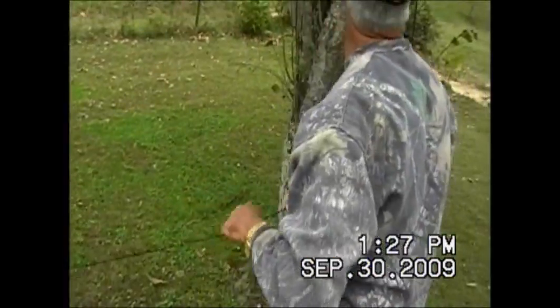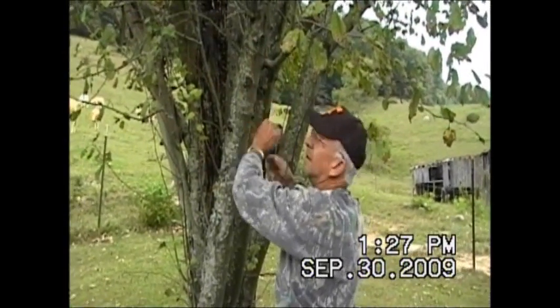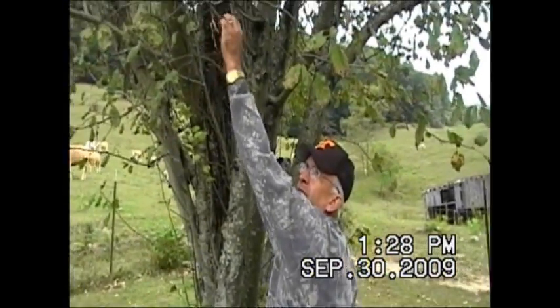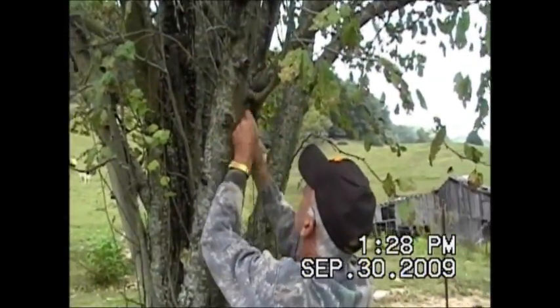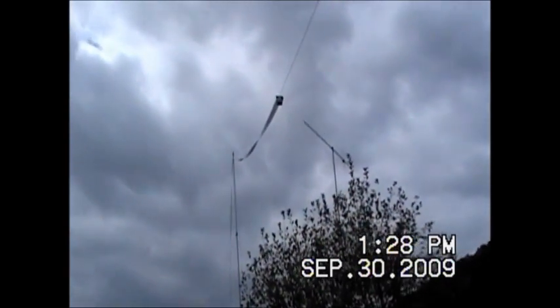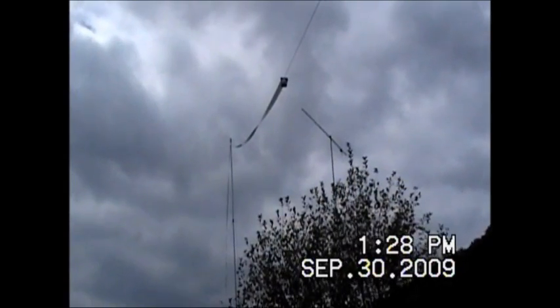Alright, here we go up in the tree on this end. Look at your antenna there and stretch it out like you want it. Tie her off, and then we're going to get the other end. Let's look at what we got here — the sky is so bright up there, it's a little hard to see. That's one leg up; we've got to get the other.